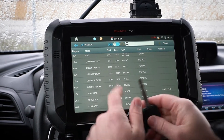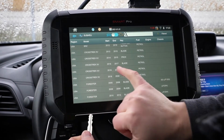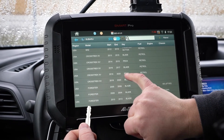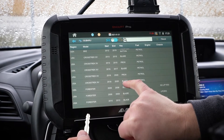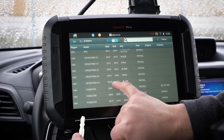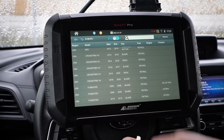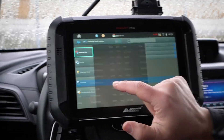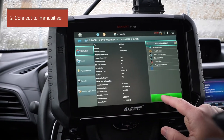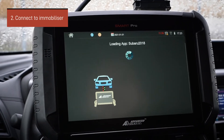Now this is a blade key, so I want to be clear if you're new. You'll see here there's a 2016-to-2020 prox and a 2018-to-2020 blade right here, and also a 2016-to-2017. This is going to be the one we select because this has a key blade on it — that's how we know. We'll click it and hit immobilizer connect.